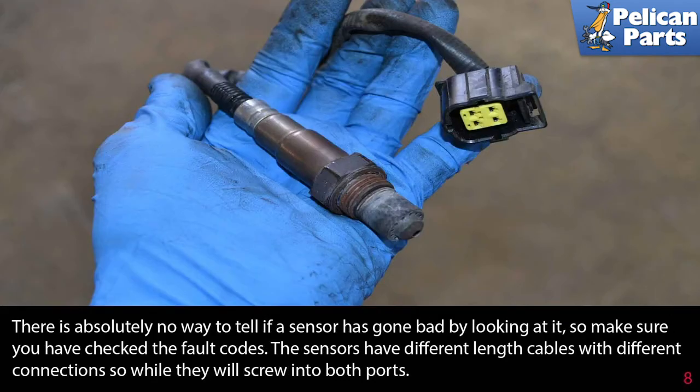There is absolutely no way to tell if a sensor has gone bad by looking at it, so make sure you have checked the fault codes.